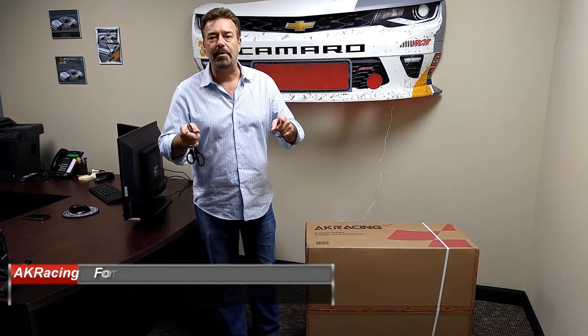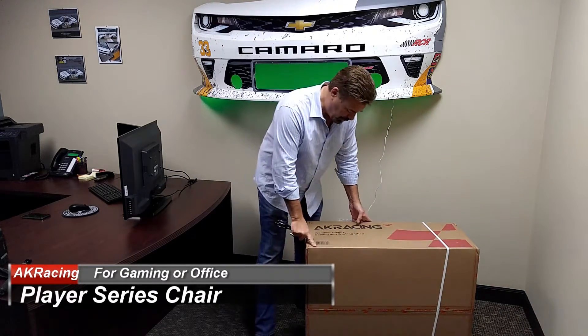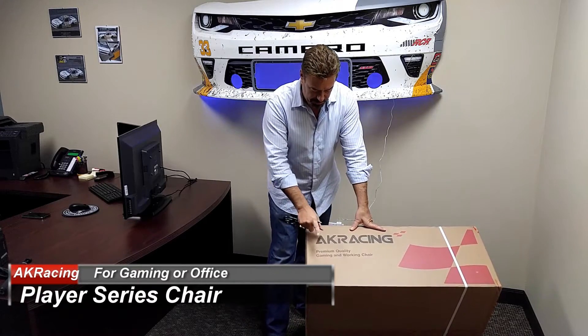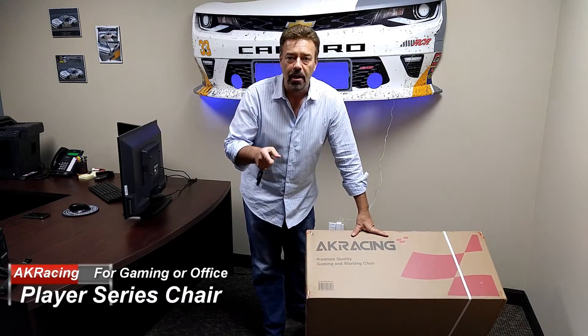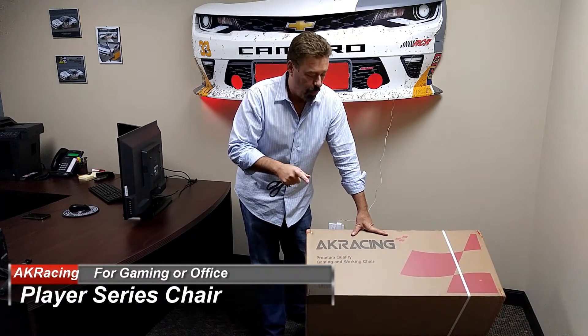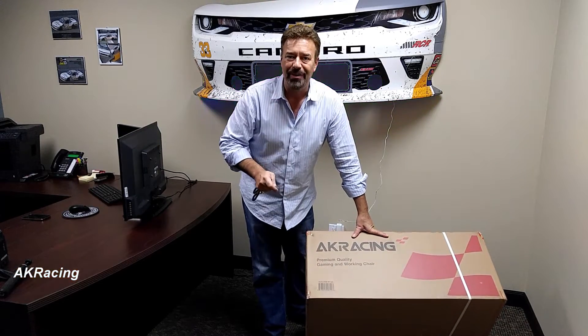Hey everybody, we got something great today — it just showed up. It's the AK Racing premium quality gaming and working chair. I'm excited because I like the way it looks, and I'm gonna let you know if I like the way it feels. Let's get into the box now.